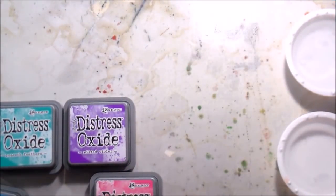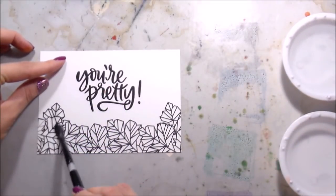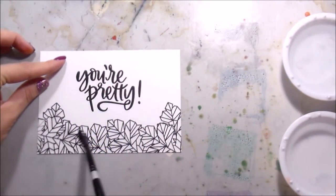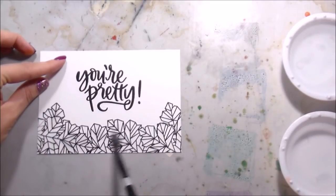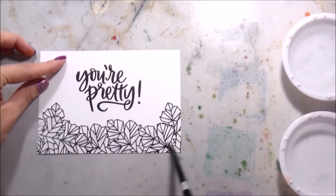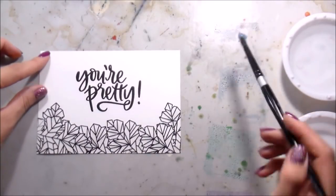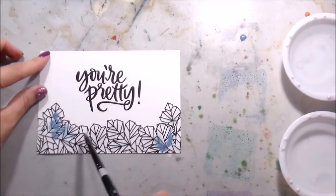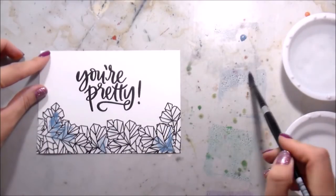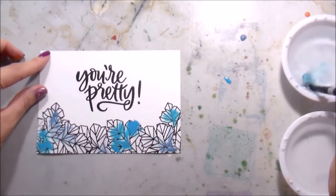These are the colors I'm going to be using for this crystal card that I just manufactured - I actually painted this one myself. I did the same thing that he did: I put down that clean clear water anywhere that I wanted the pigment to flow and then just picked up some colors. For this one I used Faded Jeans, Salty Ocean, Peacock Feathers, Wilted Violet, and Picked Raspberry.